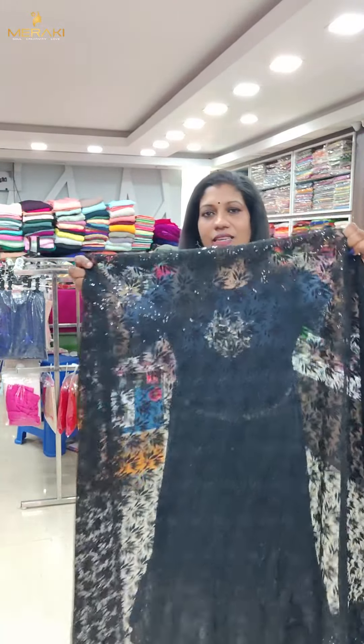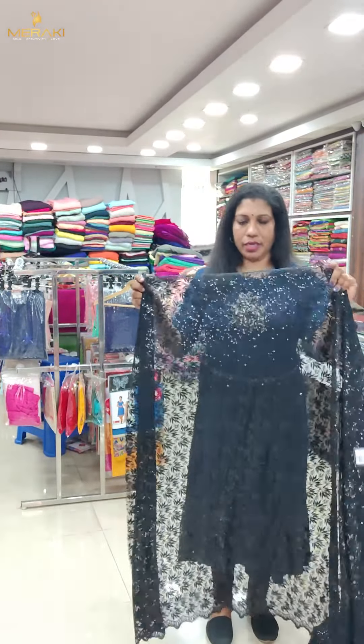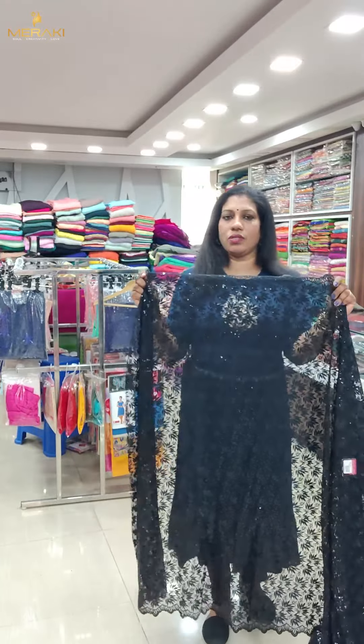The next color is black. If you add black color, it is the color. Same color, same color, and thick color.